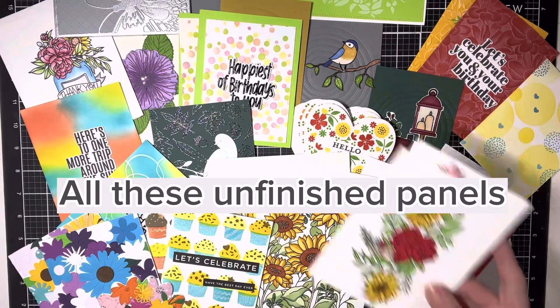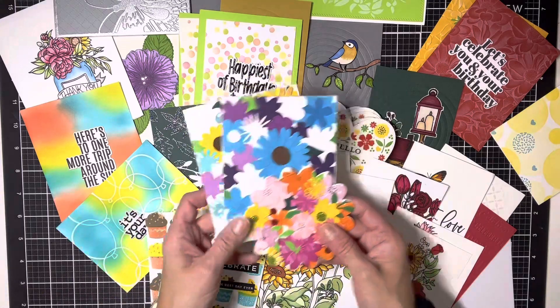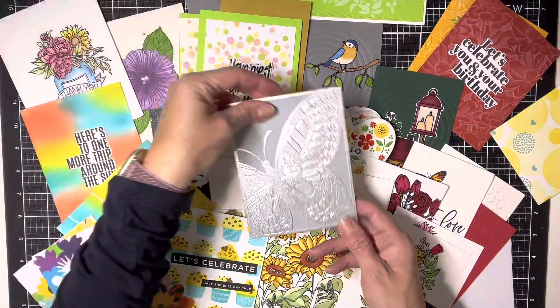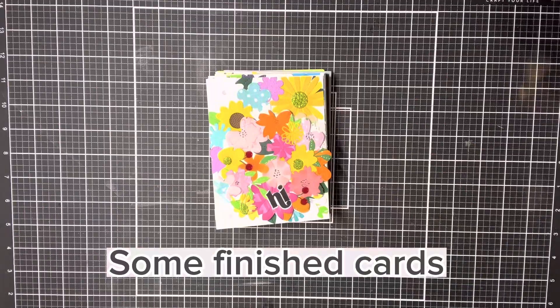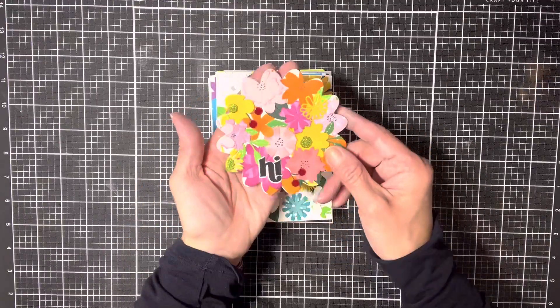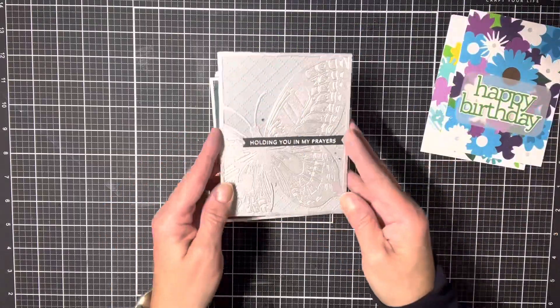Hello, Patricia here with unfinished panels. I have so many unfinished panels that just take up space, and I decided it's time to address them. So I pulled them all together and made cards. Here's a quick video of the cards I made.